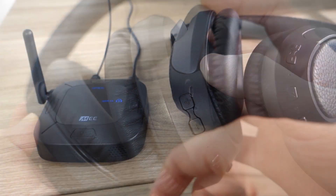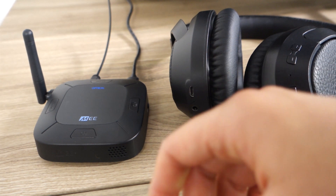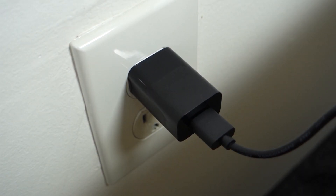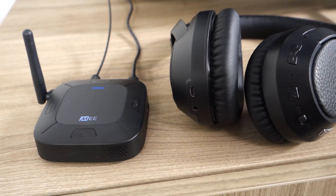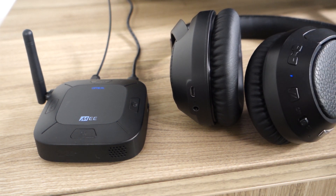Once you're finished using the Connect Hub, simply turn off your headphones and they will disconnect automatically. If your Connect is plugged into power at all times, you do not have to turn it off between each use. If you do choose to turn it off, simply turn it back on before you turn your headphones back on. Once you turn your headphones back on, they will reconnect automatically, shown by the solid blue light on the Connect.